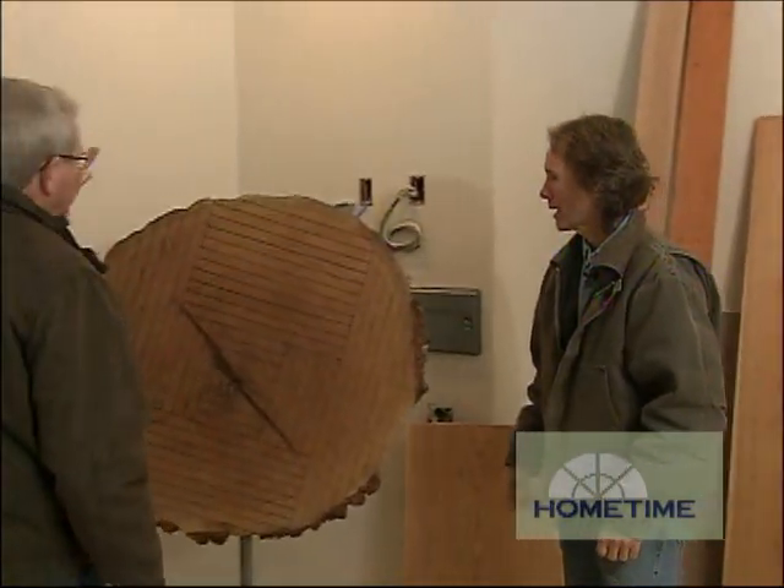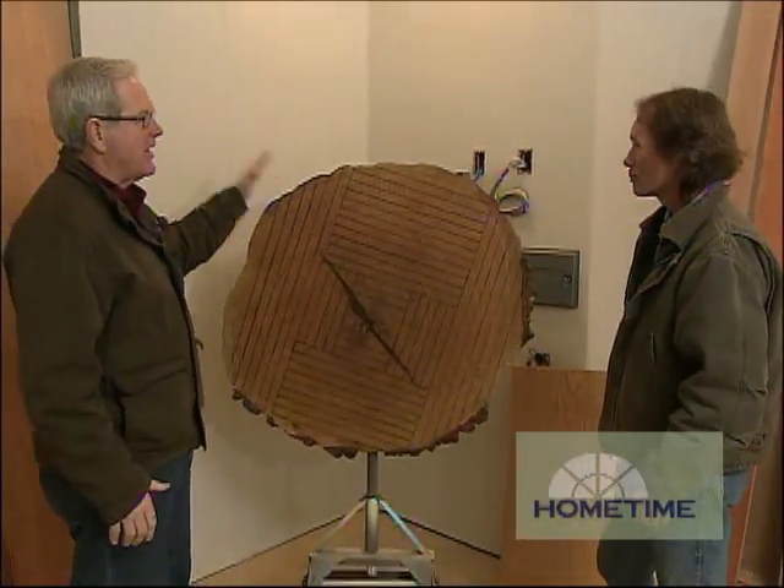Brian, your specialty is taking big boards out of big trees like this one. I've got to ask you, where do you get these things from? There can't be a lot of them around to cut down.